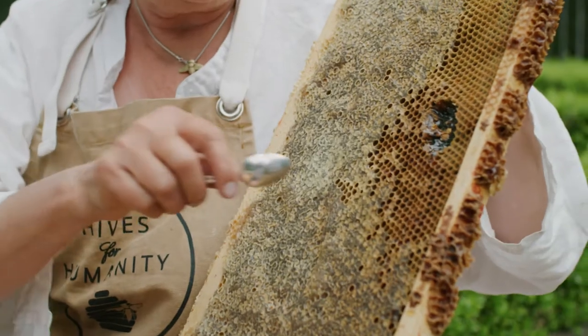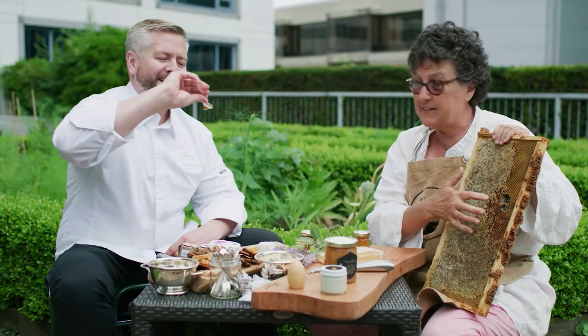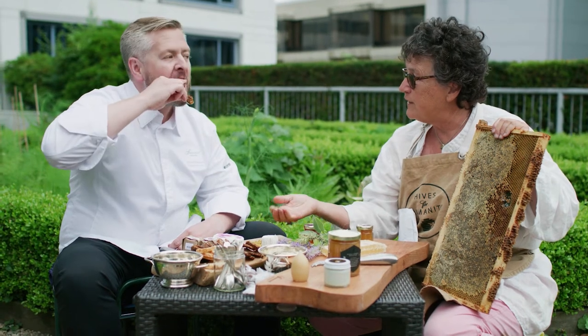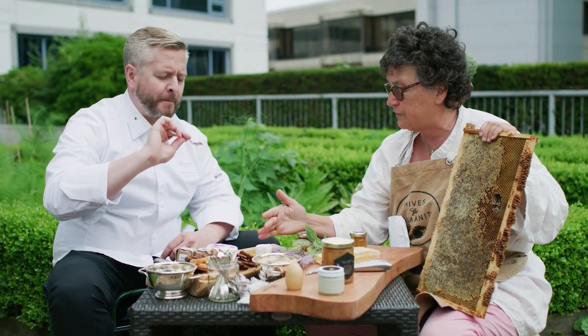You'd be even better off if you had some bee bread, because in the bee bread, the bees bring the pollen into the colony and they put it in a cell and the pollen ferments — a natural kind of fermentation — and it actually releases the flavonoids in the pollen. It's tastier and you'll get more nutrition from that, higher nutritional value.